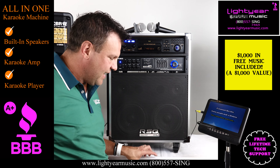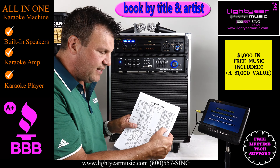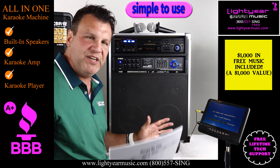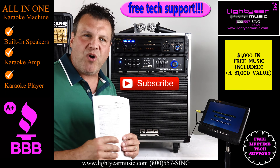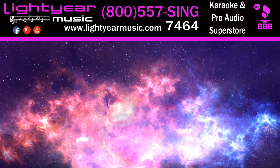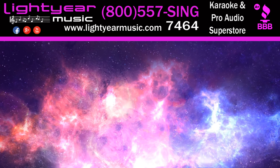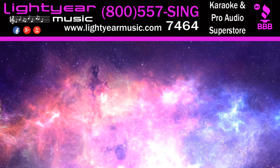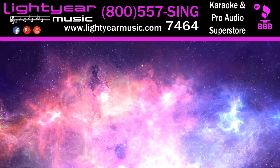All in one package, you can't beat it. We give you this book, which is really important — for those of you who don't know, you just put the number in and the song comes up. You could be sitting on your couch running karaoke and you don't even have to walk over to the machine. Very simple to use. You get our lifetime support here at Lightyear Music, plenty of great help. Subscribe to our YouTube channel — we've got a lot more content coming. Thank you for watching LightyearMusic.com. We'll see you next time.